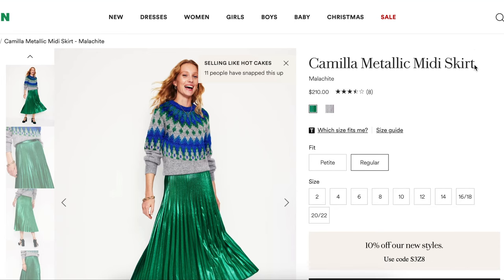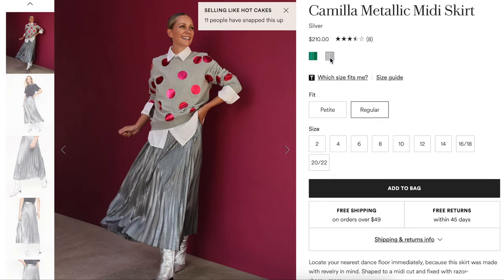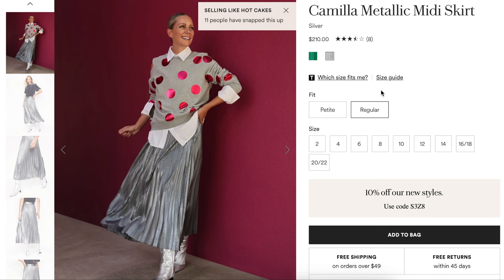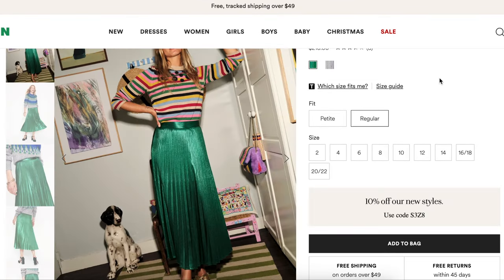I knew it would only be a matter of time before a Bowdoin garment made it into my inspiration. This is today's inspo for our project — the Camilla Metallic Midi Skirt, $210. It comes in this green color and also silver. Super cute. You can see yourself wearing that. That's not too dressy, and they also just have it styled with a sweater.